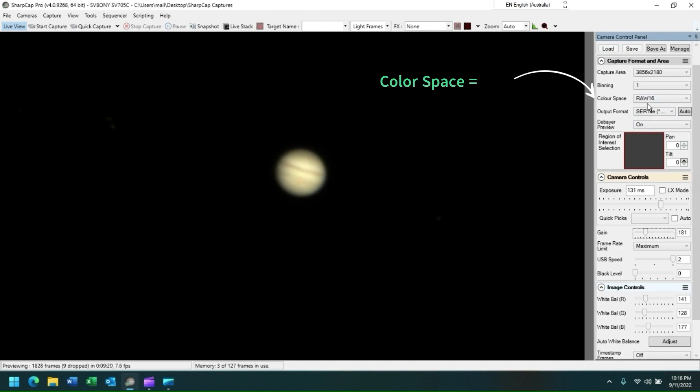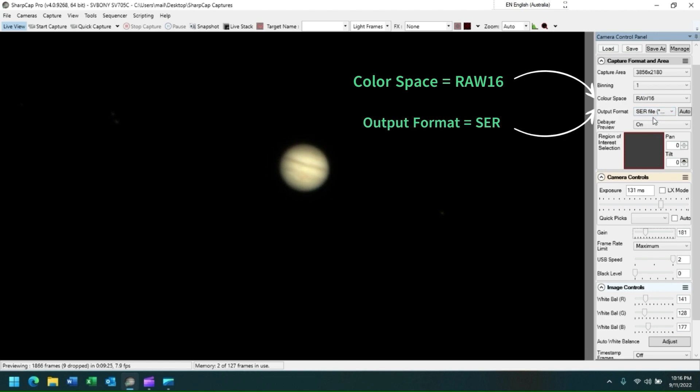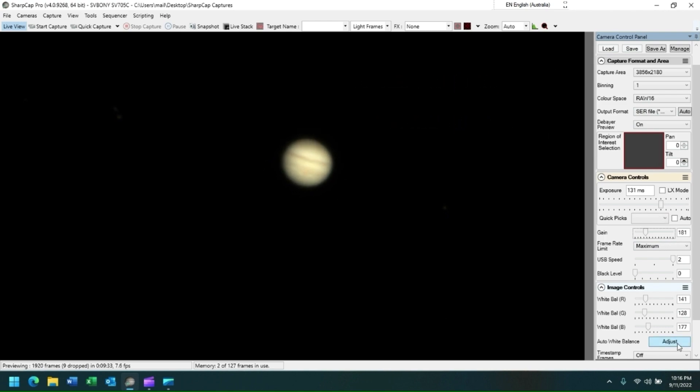I'm using a color space of RAW16 and an output format of SER. If I click on the auto white balance adjust button, I can correct for image color.